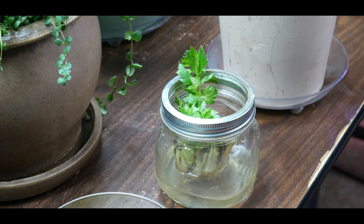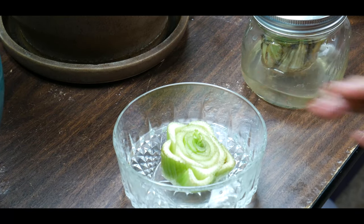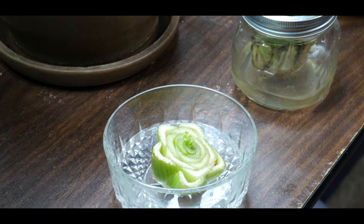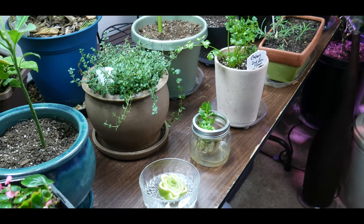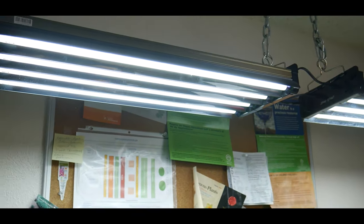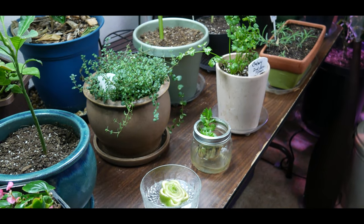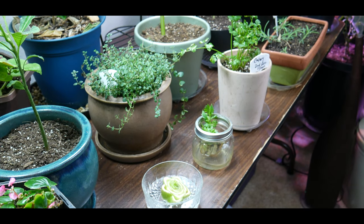Place it near a sunny window and make sure that the cut part of the stalk is facing upward. Celery needs a minimum of five to seven hours of full sun every single day, so make sure you pick a bright sunny window. In my case, I have it growing under a grow light that stays on at least ten hours a day — it automatically turns on and off, giving the plants a daily light cycle.